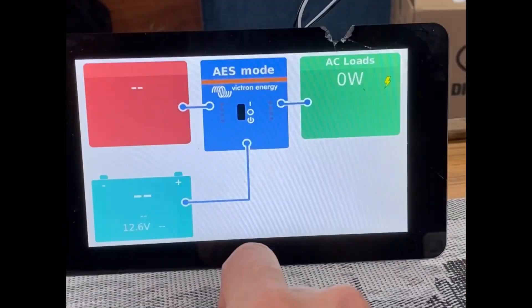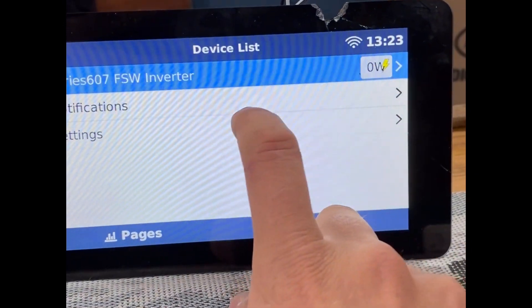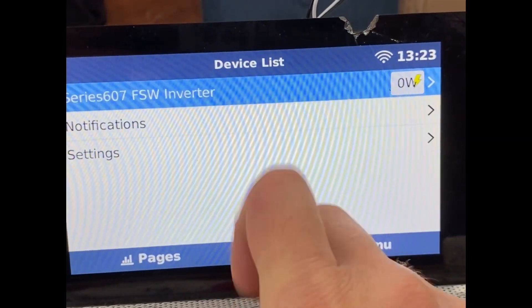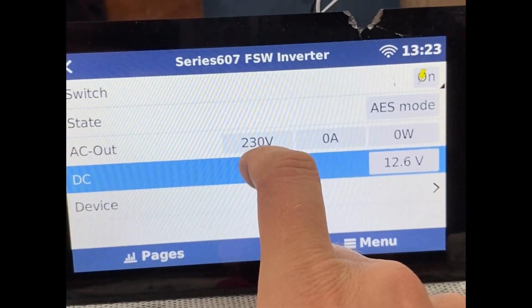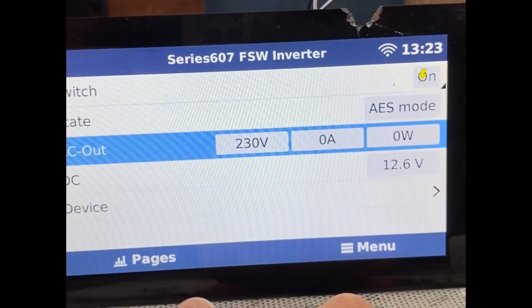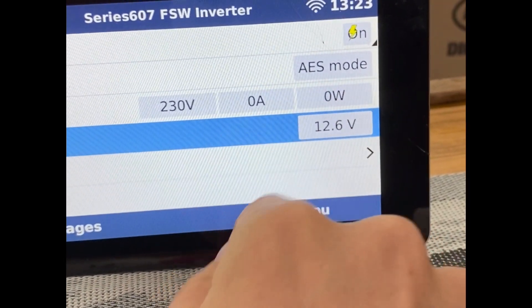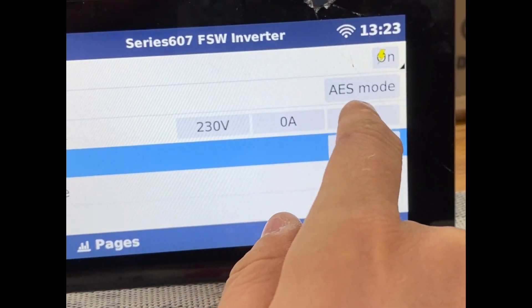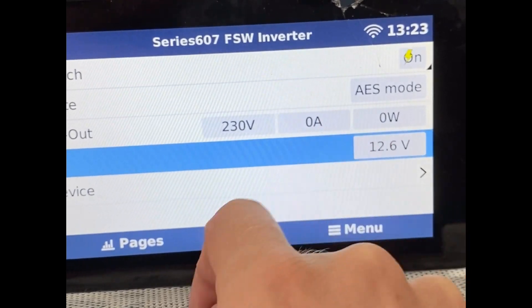If you go into the menu here, you can find the inverter under the device list, and there you can see all of the data. Obviously, this 230 volts is just hard-coded right now — it's not actually measuring the AC voltage. But it is measuring the voltage on the DC side and the power on the AC side, and then using the hard-coded voltage to convert that value into a current.